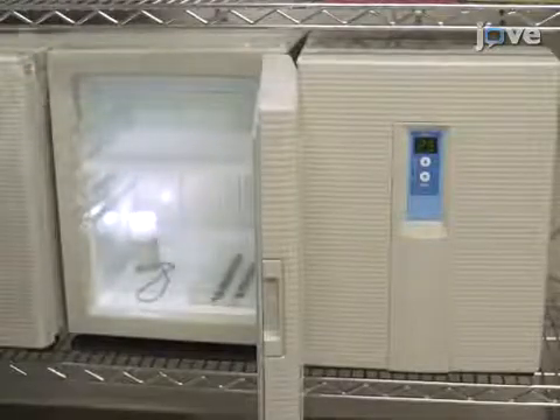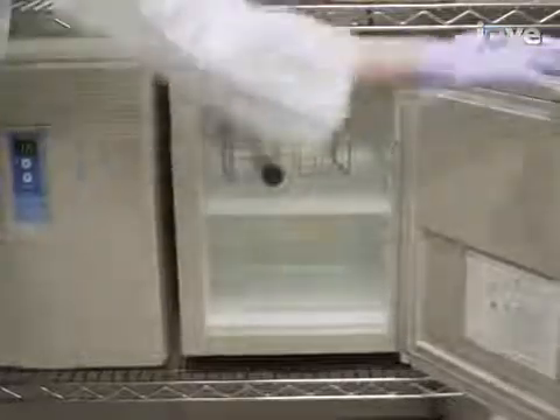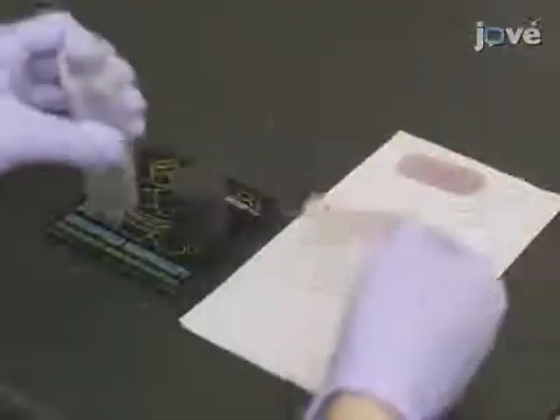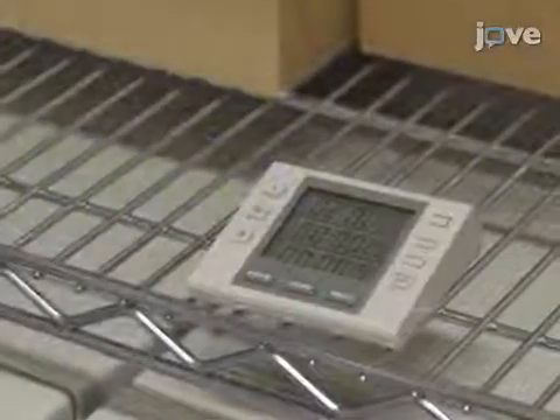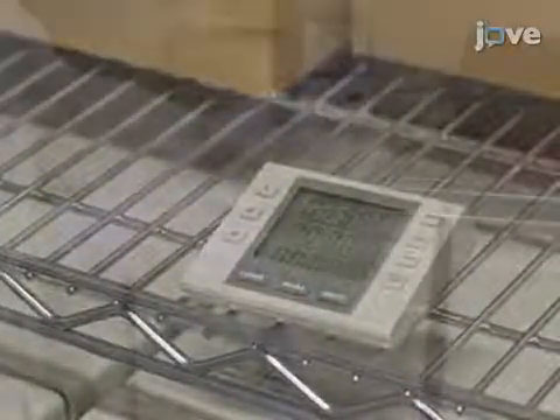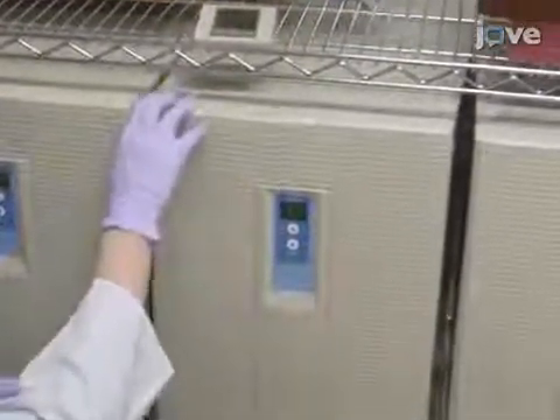At the end of the incubation, move the flies to 25 degrees Celsius in the dark for 1 hour and replace the old plate with a new plate without yeast. Allow the flies to lay eggs for 2 hours. Then incubate the plate at 16 degrees Celsius for 26 hours.